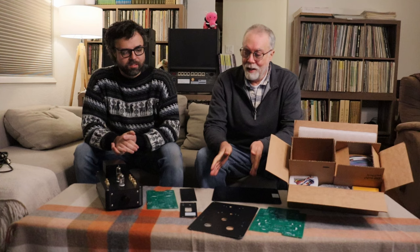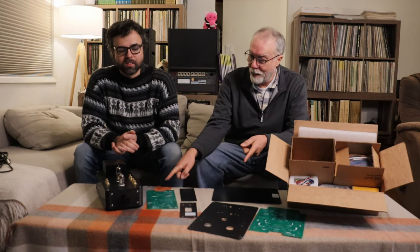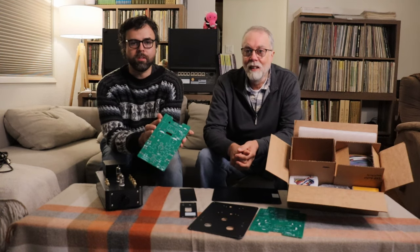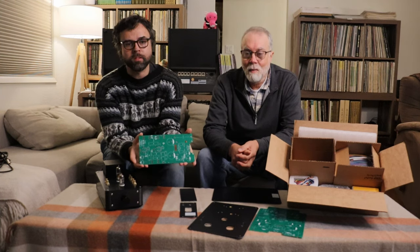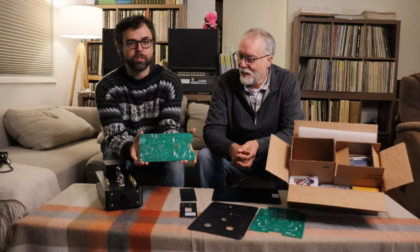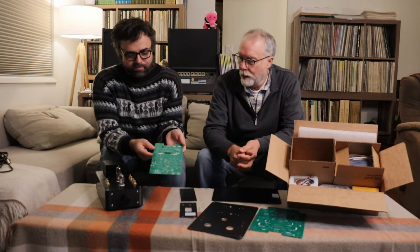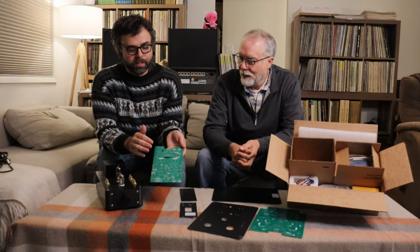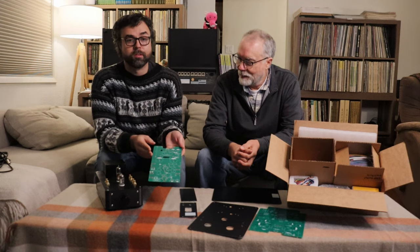The circuit board and a bunch of parts for the next modern line preamp just arrived. This is actually the second version of the board — this often happens where we come up with the first version and then make some improvements. So this is already a version two, although it's the version one release board. The circuit is identical; it's more the layout that had to change a little, plus some labeling features and quality-of-life improvements for the builders.